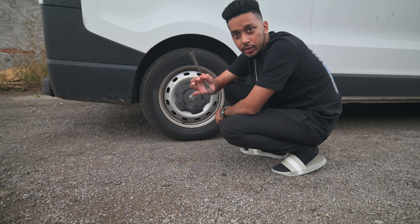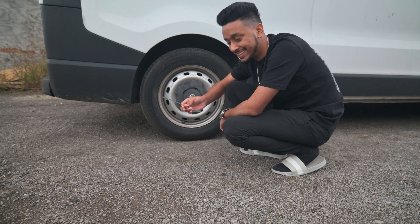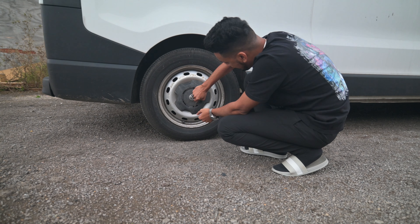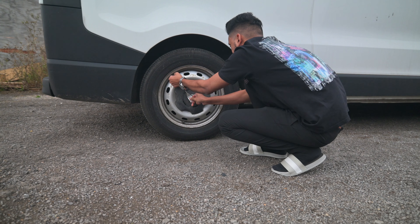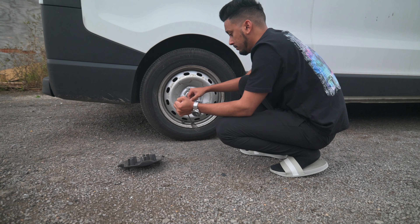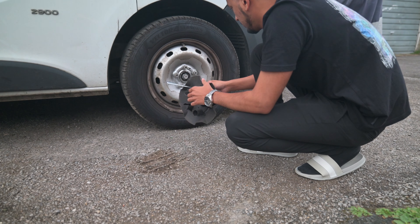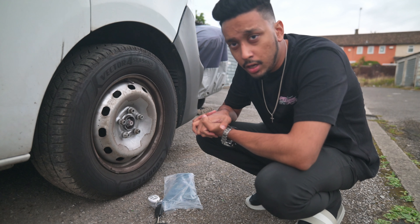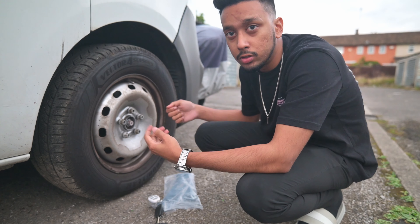I'm going to start by removing those small hubcaps. You can use a flathead screwdriver — I'm using this fork tool. Once we have all our small hubcaps removed, or if you have the big ones, once you remove those, we're ready for the next step.